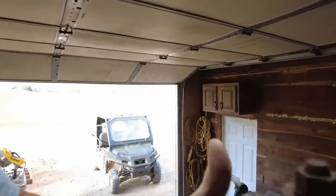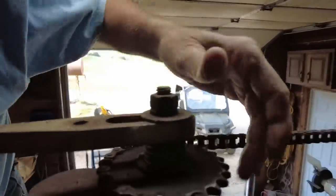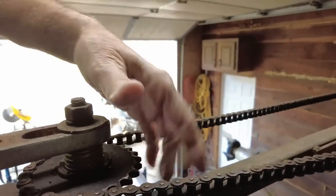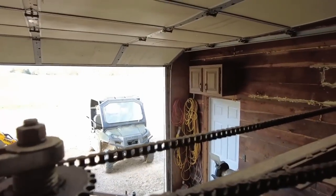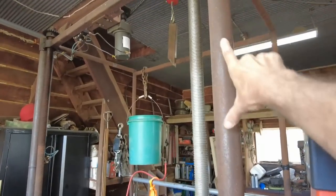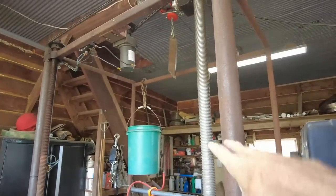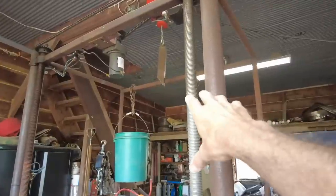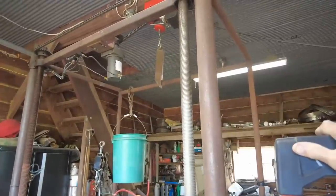I can see there's a set screw there, and another set screw on the other side I can feel over here. So hopefully that's all there is to it, but that seems a bit sketchy. My idea is just to cut an 18-inch section out of this, drop everything down 18 inches, and then re-weld it. That may not work on the threaded part, but it should work on everything else.